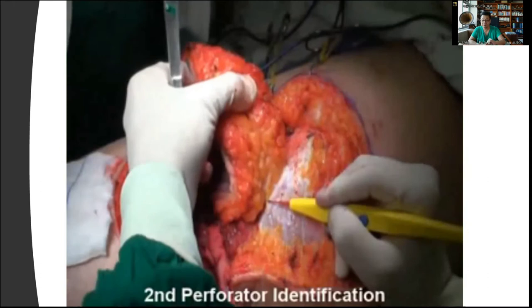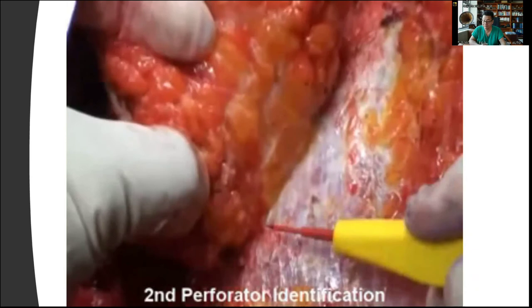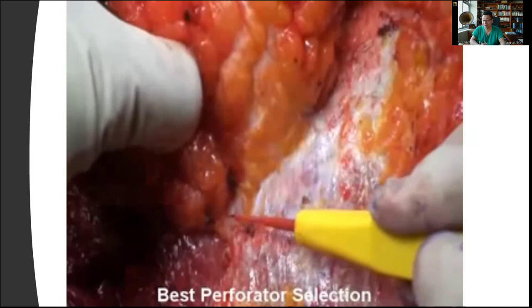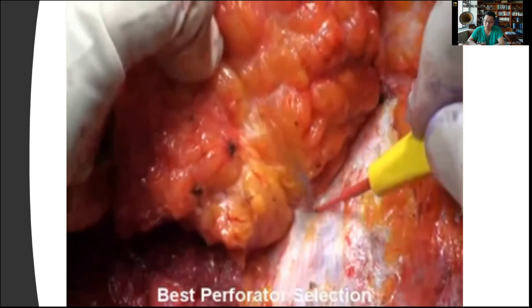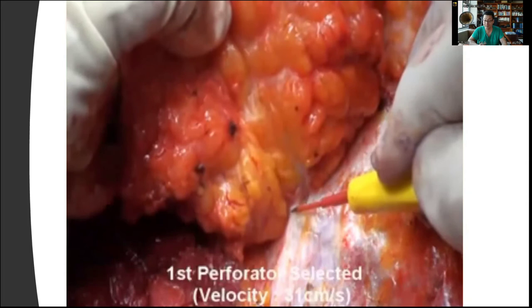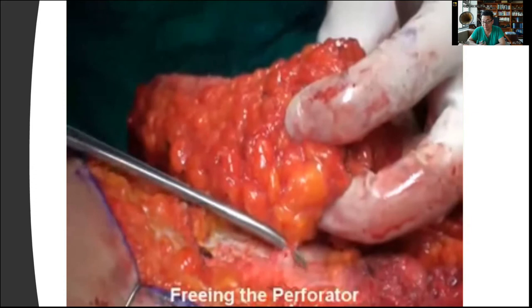Here we're identifying the second perforator. The elevation itself is done suprafascially above the deep fascia, which gives a lot of advantages — for example, you don't have to elevate the deep fascia, and you'll be able to stretch out the flap more. Since we think the first perforator is much better, you just saw me ligating the second perforator. Then we're elevating the rest of the flap toward that first perforator found with the initial incision, and I'm trying to skeletonize it. This perforator gave me a flow velocity of around 31, which was far better than the other one.